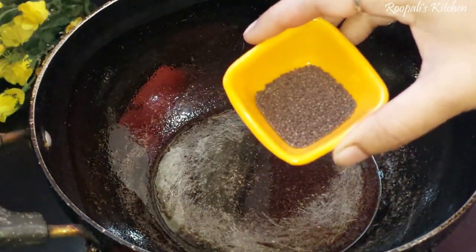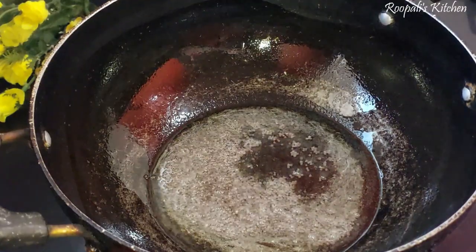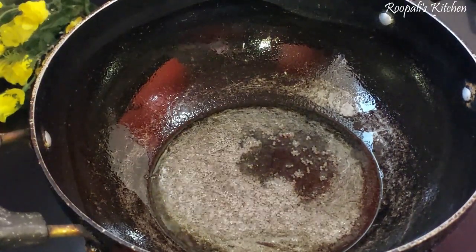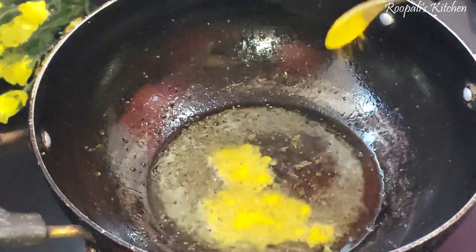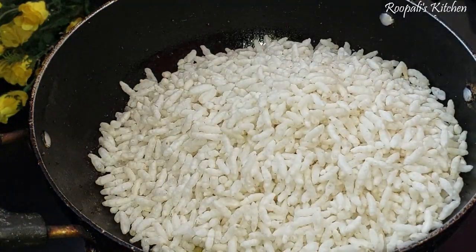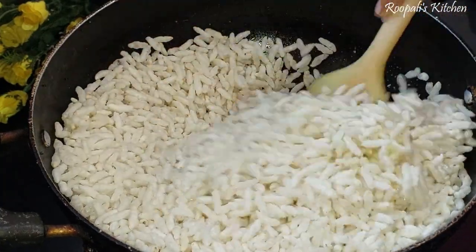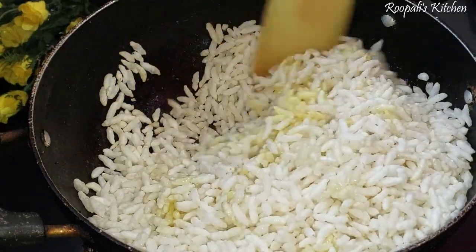First we will take a small amount of murmuray, add the mustard leaves, and when they are ready we add the salt. Then we add the rest of the murmuray. I have added the murmuray in two batches — first we have to fry them.